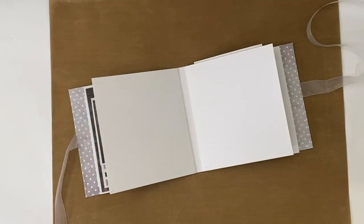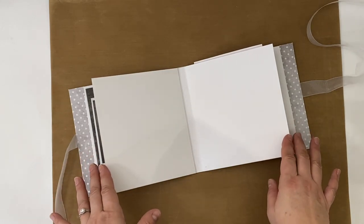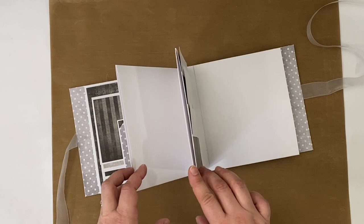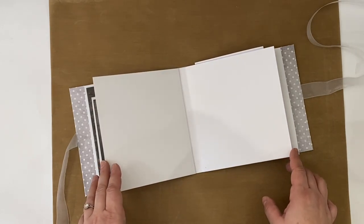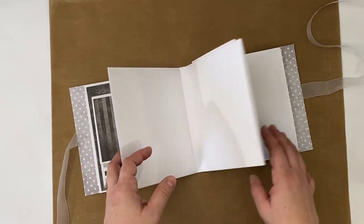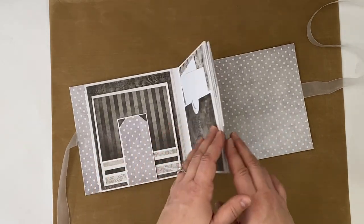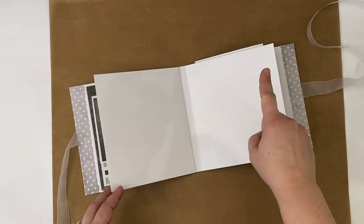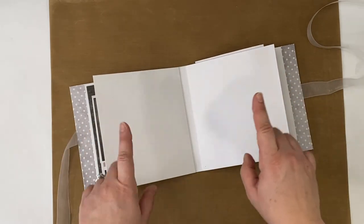Hi everyone, this is Erin from Sandpaper Road. In this video I'm going to show you how to embellish one of your blank mini album pages using a vertical belly band. You can do this on any one of the pages of the base mini album that we made earlier, and if you missed that video I'll link it up in the corner so you can check that out and get to this stage.